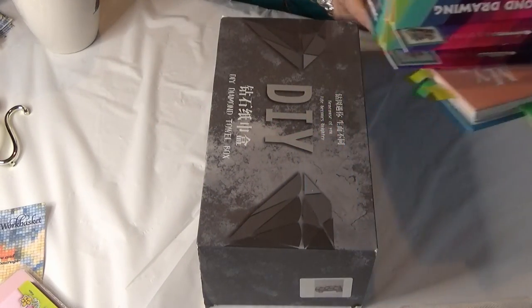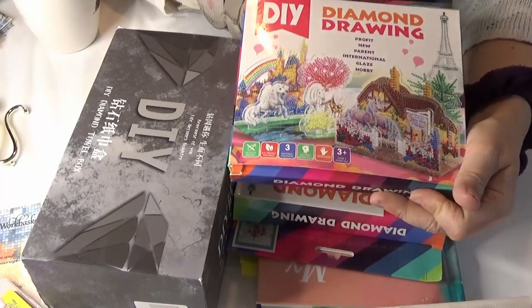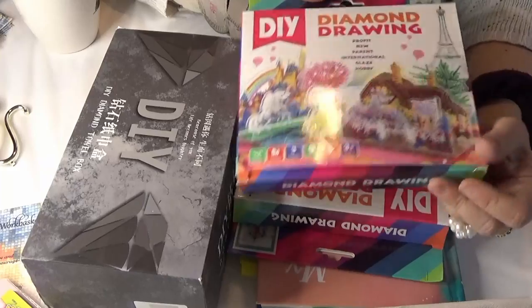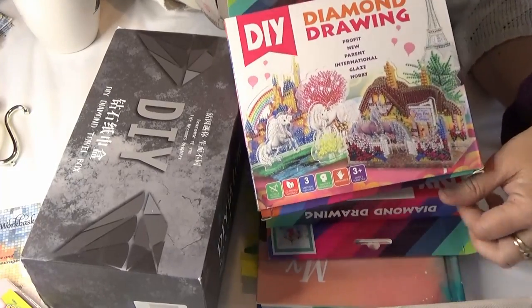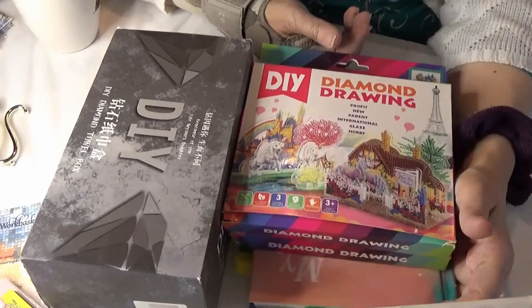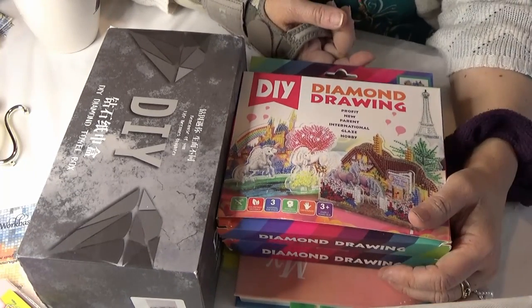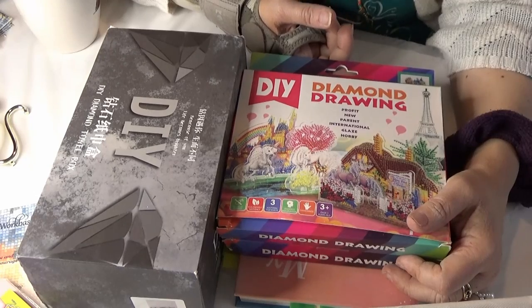If you want to see more of the Diamond Paintings Galore things, I have another tissue box and two 3D ones I'm going to be doing. I'll be featuring those soon.